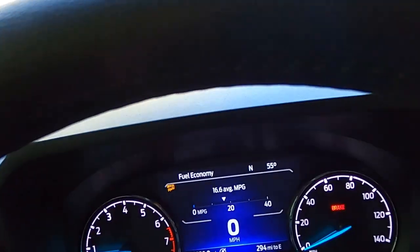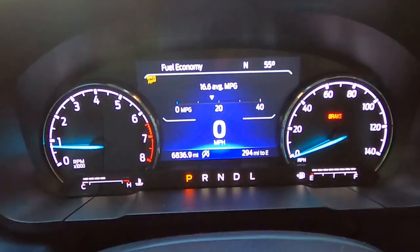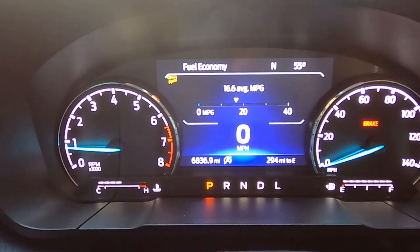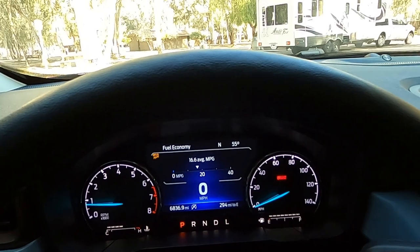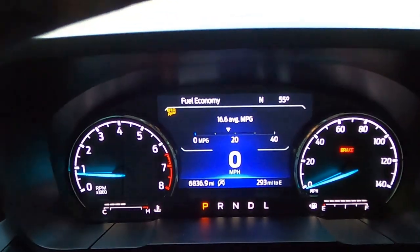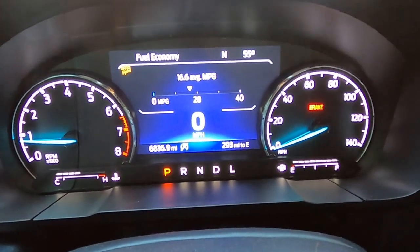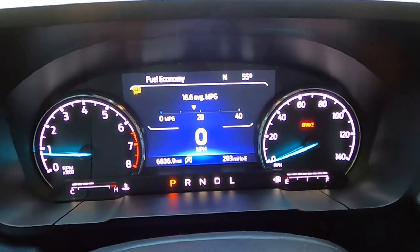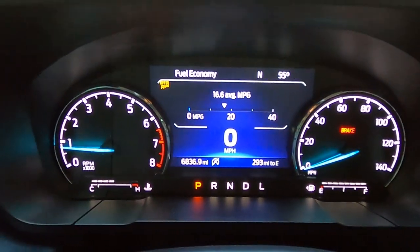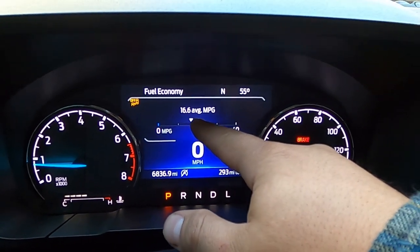Let me show you guys what the Maverick has done so far. As you can see, I just filled up. We're about 294 miles to the tank. Before, I only filled up maybe three and a half times coming down here, and I've already filled up four times towing back. So what was supposed to be about a $170 trip is now going to be about $300 to get back home to Washington. Right here you can see my average is 16.6 miles per gallon.